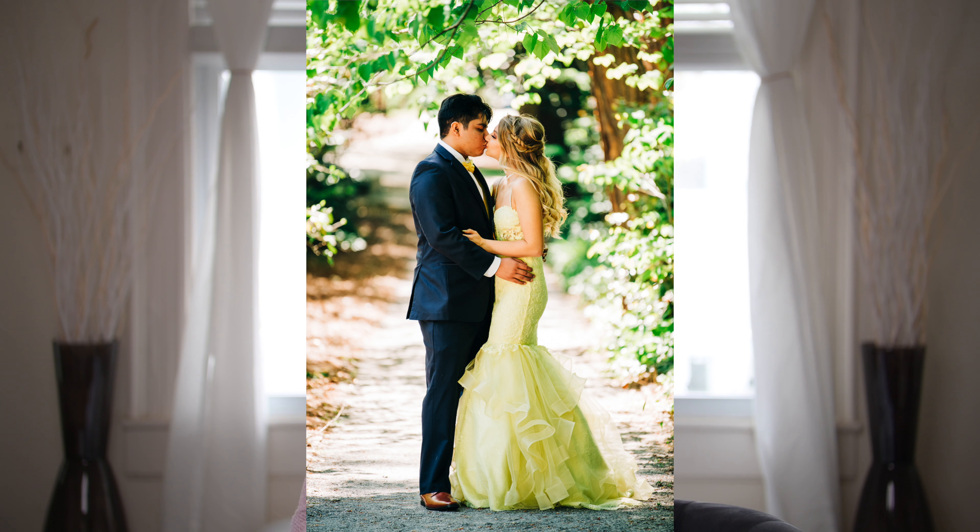First, you want to establish the level of PDA that you can have with your clients — the parents and your prom subjects. Some parents and teenagers have an extremely lenient level of PDA, and some don't want to see it at all. You need to establish that because they are the ones allowing you to photograph their children and paying you to do so. If little to no PDA is required, this is definitely the video for you.